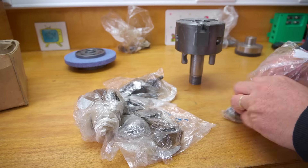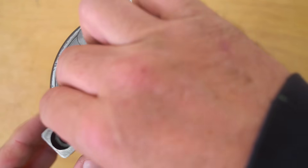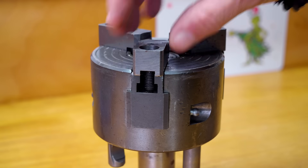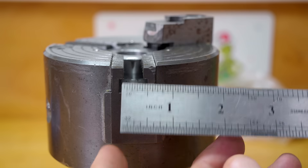They've all been used — none of them are fresh jaws. I think these are going to be the best option, just turn them out a bit further. Now unfortunately, although I've got the screws for them, I don't have any T-nuts to fit this chuck. So this has been on my list for ages — I guess I'll make those nuts.